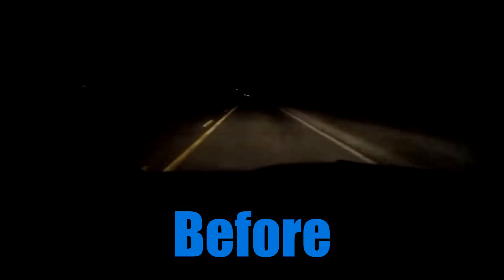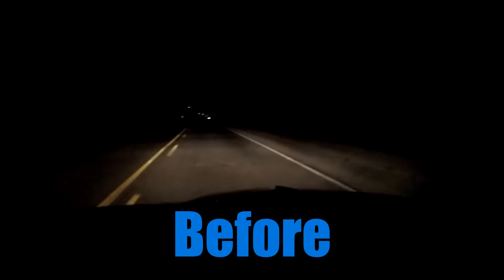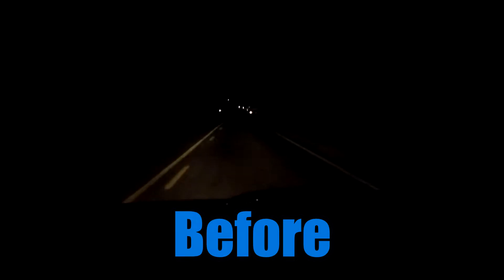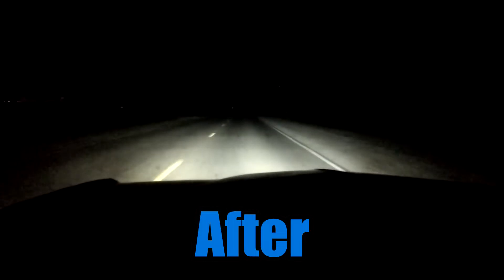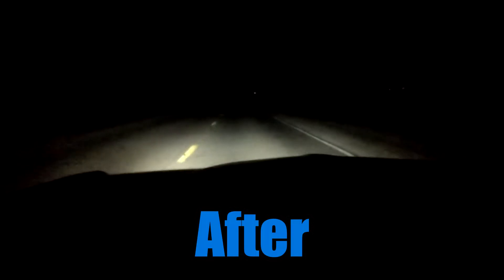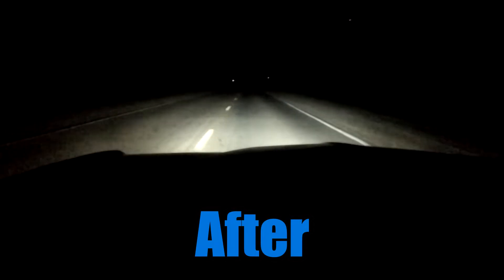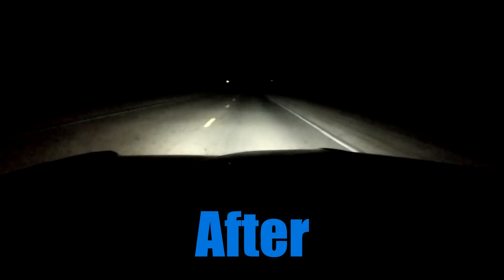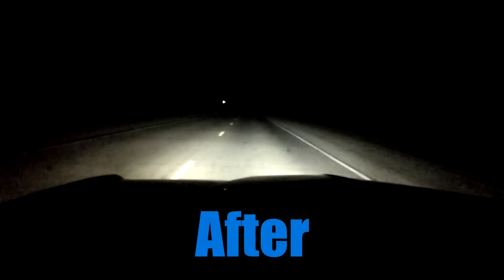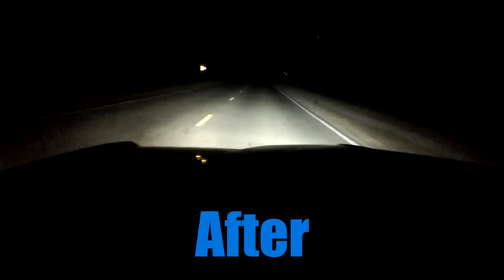Here's the before — high beams, then low beams. The camera only exaggerates a little bit of how bad it is. Here's the after LED installation — high beams, then low beams, then high beams again. The camera doesn't do it justice. This is immensely better. I wasn't super happy with the halogens in my Thunderbird, but the LEDs in this car — absolute win. I can see way further down the road than the camera is letting on. I'm pretty happy with these.